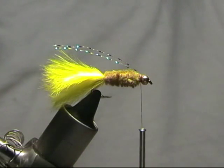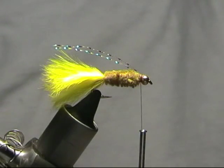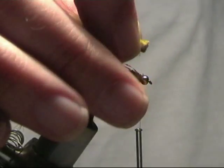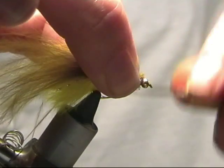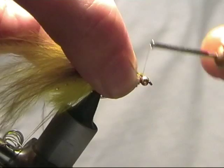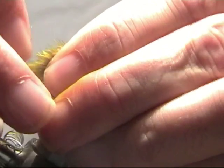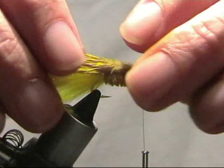The overwing is just olive marabou. Give it a quick trim and catch it in behind the bead, taking a good couple of tight wraps around. Then pull it back. I just want to trim the top wing down to about the same length as the tail, so I'll just give it a little trim.